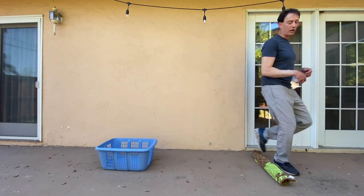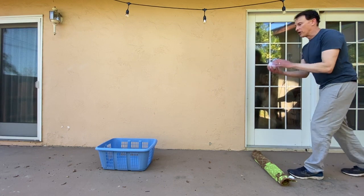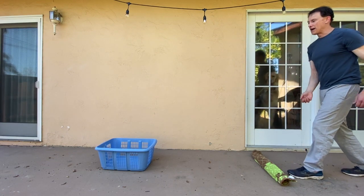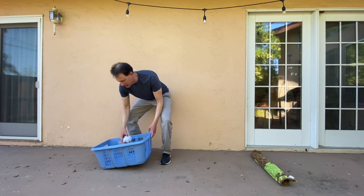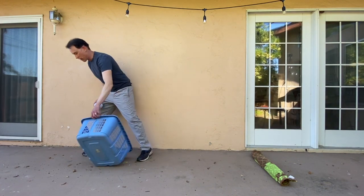So I get back to my starting line. I'm going to try to toss it into my basket. I made it again! Every time I make it in the basket, it means I get to take my laundry basket and turn it.